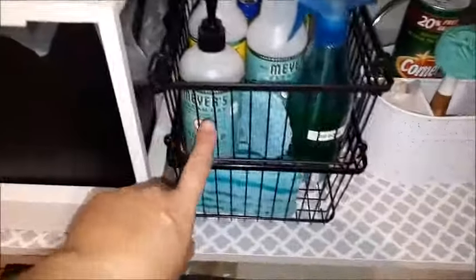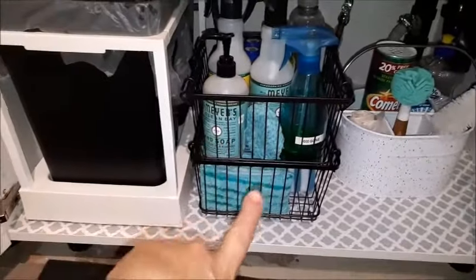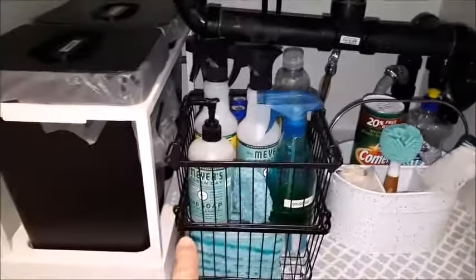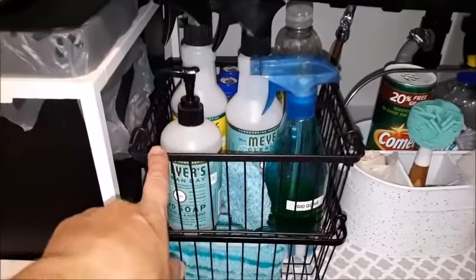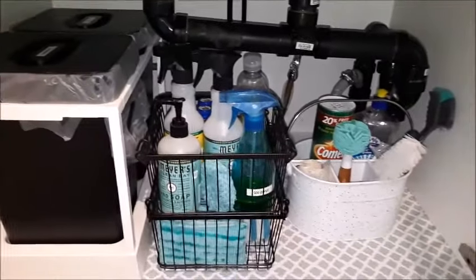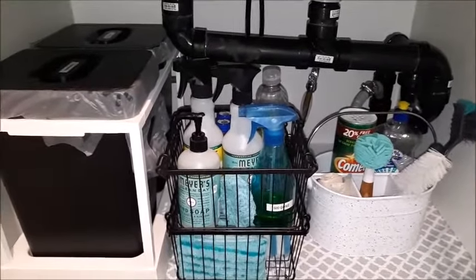I found these two great little baskets — they're stacked bag holders. There's actually a third one back there too. I got them at a dollar store for about four dollars each, which I thought was great.